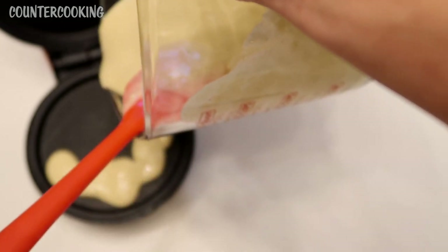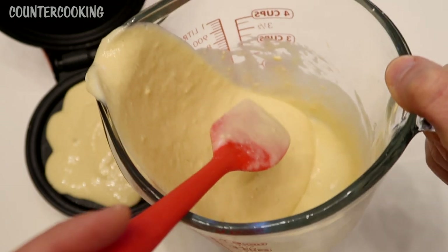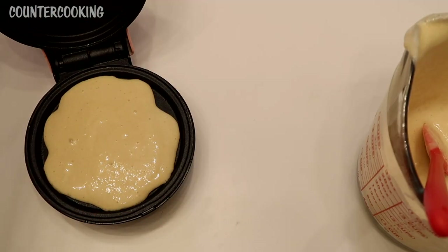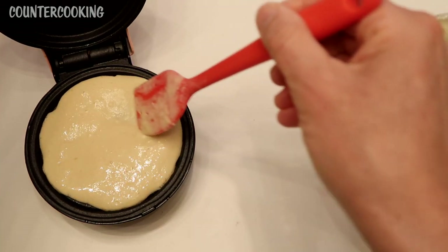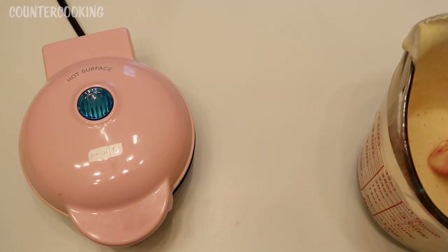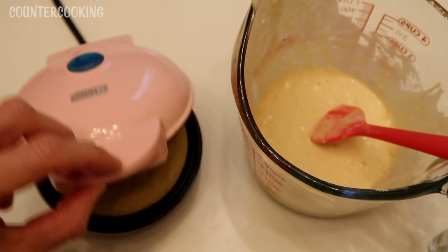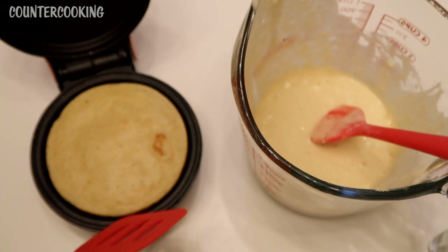It's a really thick batter. I don't want to put too much because I don't want it to rise and explode everywhere. Let's push it to the edges — okay, that looks good. Let's cover that and cook it a few minutes. It's been about four minutes now, so let's check on this pancake. That looks really good — it's a little bit browned in that one area.